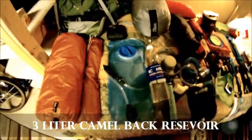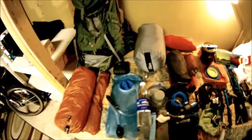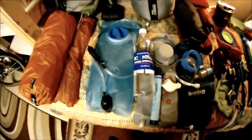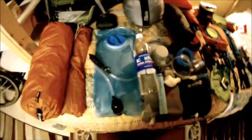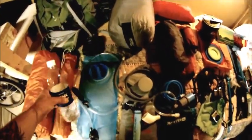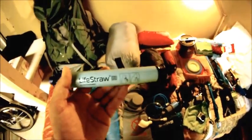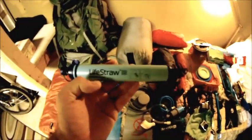For my water system, I've got a three-liter CamelBak that's going to be permanently inside my pack. I like this one — it's done well for me on practice hikes, no leaks at all. I also have a one-liter bottle with duct tape wrapped around it, and a LifeStraw — probably won't need it but you never know. Maybe somebody else will have an issue with their filter and I can help them out. It weighs nothing.